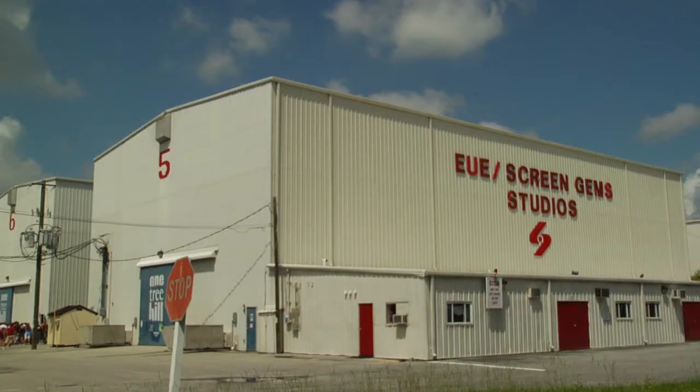I'm Sean O'Rourke with 11 Bravo Productions, and I'm here at EUE Screen Gem Studios, the largest studio complex on the East Coast. I'm here with Molly Oleski and she's going to talk to us today about how to make cuts, bruises, and blood.